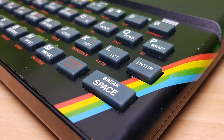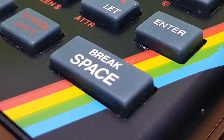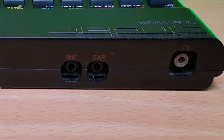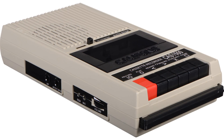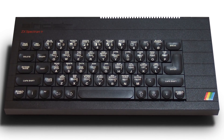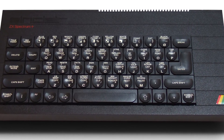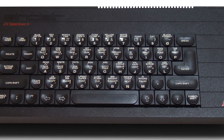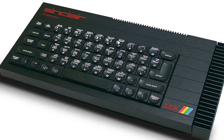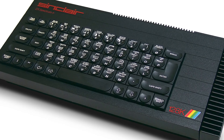The ZX Spectrum was just over £100 at its release, and had rubber keys and its trademark rainbow motif. It has 16K of ROM memory and an audio line in and out port, so software could be loaded from cassette tape media using a standard 3.5-inch jack. The 48K Plus naturally evolved from the original model in 1984, which changed the rubber keyboard to a more standard one. In 1985, the 128K was developed, which not only gave extra memory but had an improved sound chip.